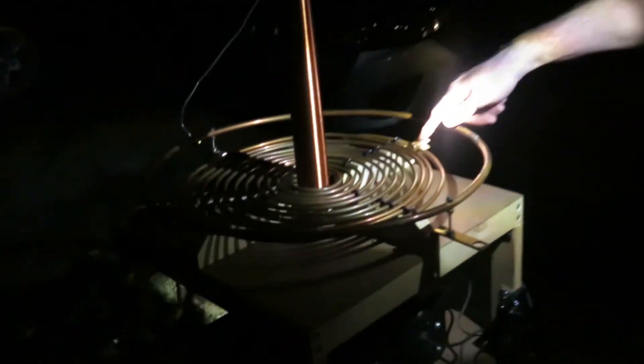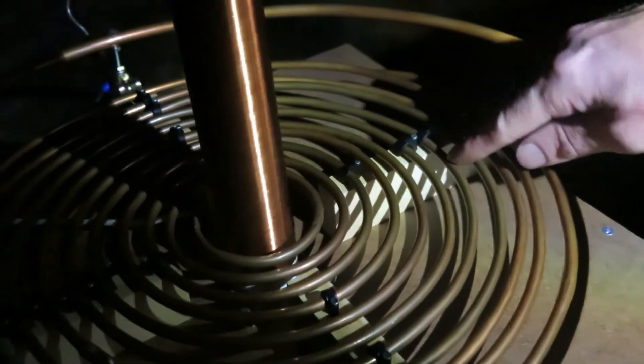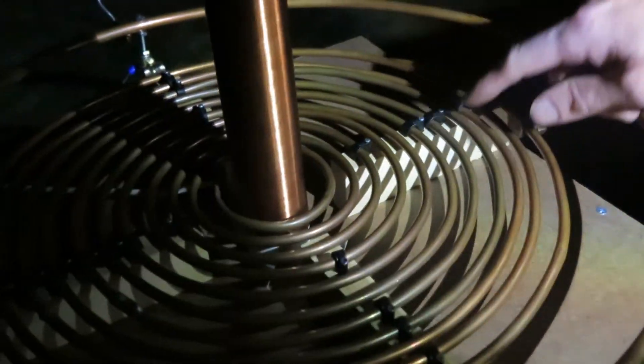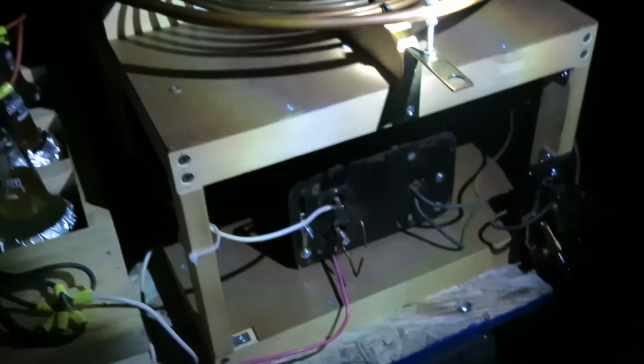I think tonight we might try adjusting this turns ratio a little bit just to see what happens. We'll try adjusting this clamp to maybe half the primary turns or a little bit more, to see if we get longer, more impressive streamers from the top load — that would increase the voltage according to the turns ratio.